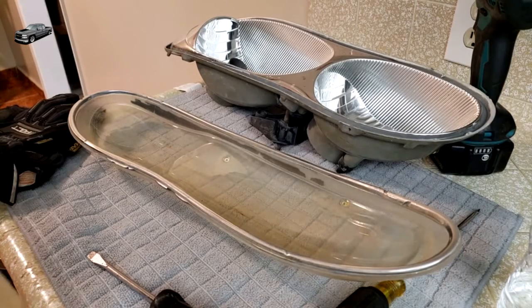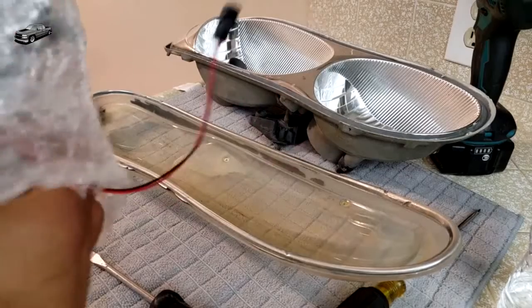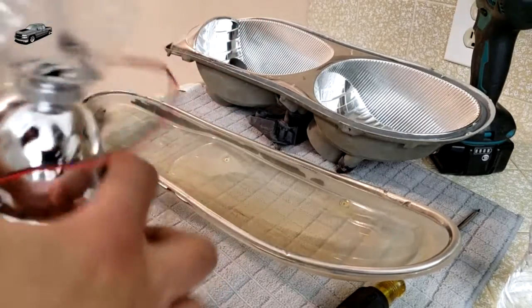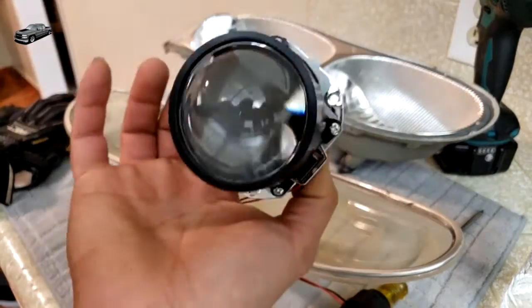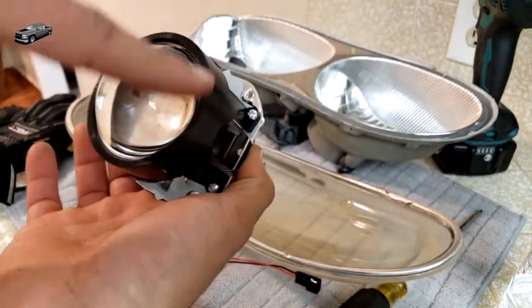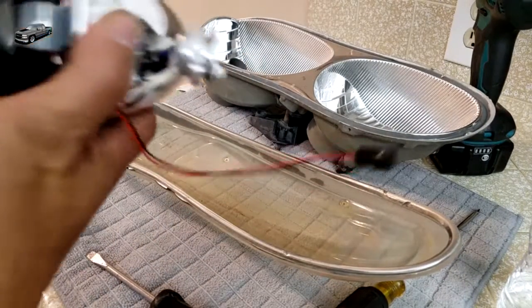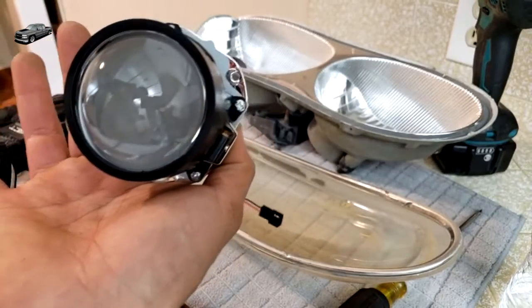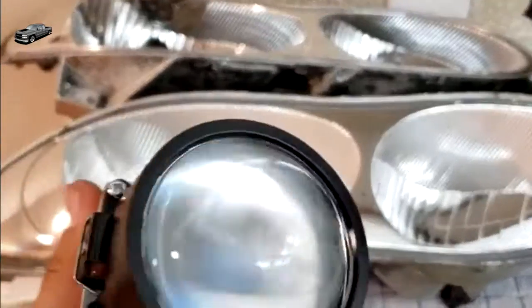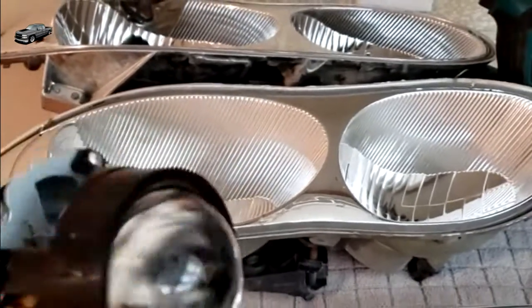So there's all we're going to be putting into these. We're going to be retrofitting some projectors into them, and we're going to be putting demon eyes — which is a light that glows on them — to make this glow. This guy wanted the RGB projectors, so they're going to change colors and glow a different color.